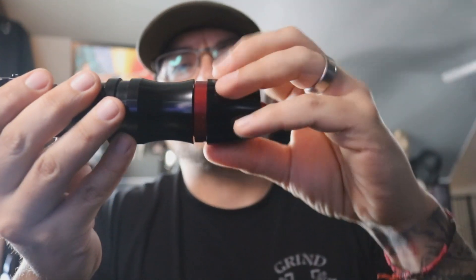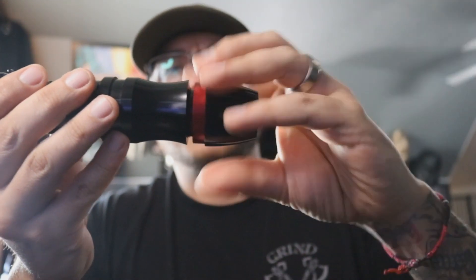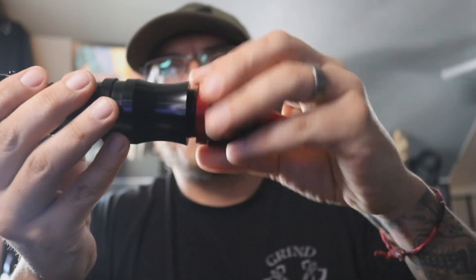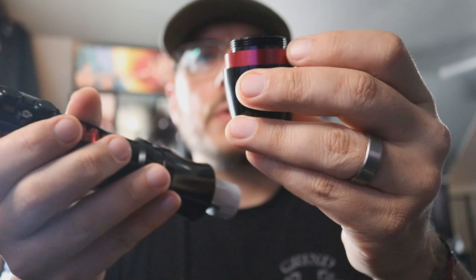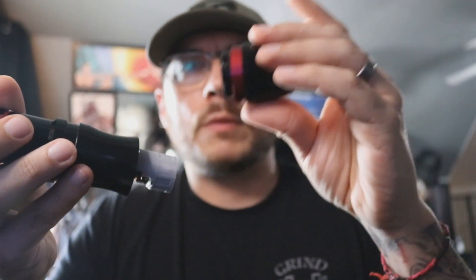The only place on this saber that opens is the pommel, so what you want to do is just come over here and open it. When this saber came to me, this red ring was kind of loose, so I went ahead and glued that down so you don't have to worry about that falling off anymore.